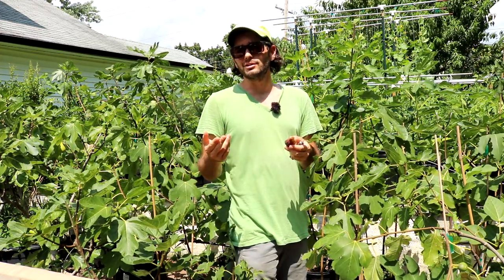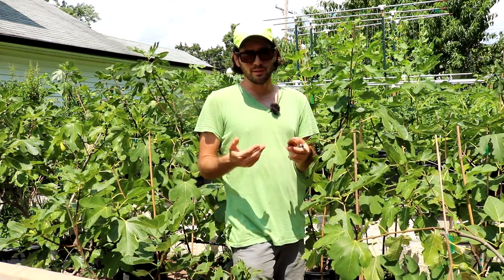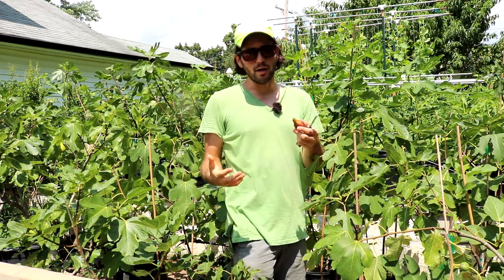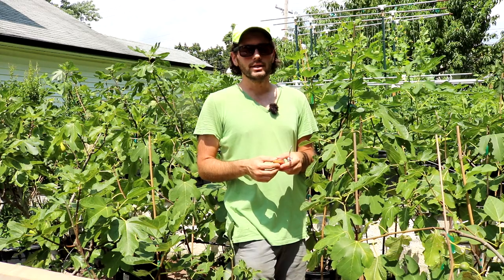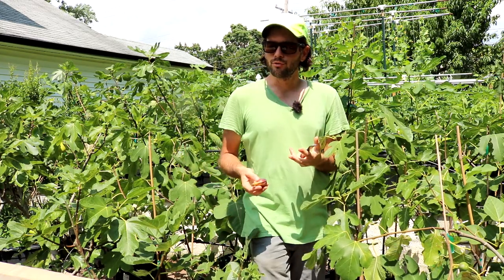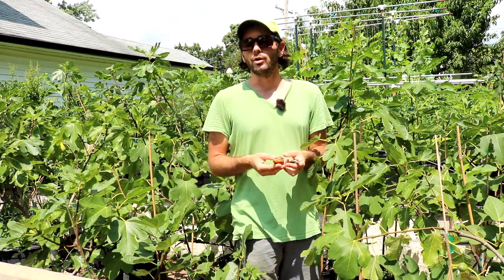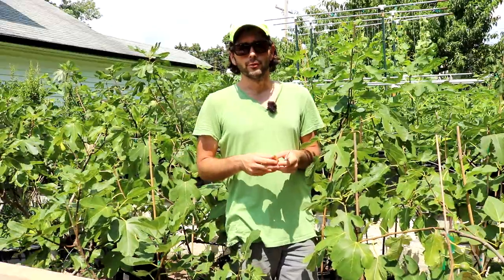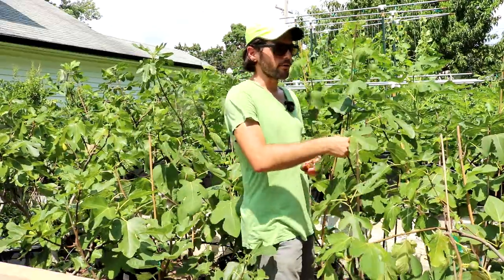In a video we did a couple of weeks ago, we talked a little bit about Brabas, and mentioned that Brabas are not really my thing. I don't usually go for varieties that have Braba, or I tend to remove the Braba if Brabas are present, because it really slows down the main crop.